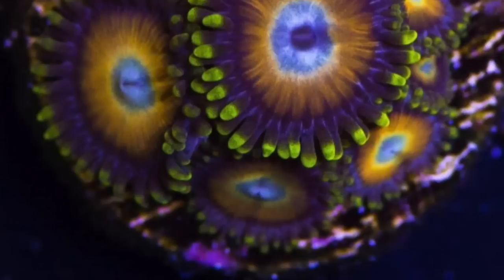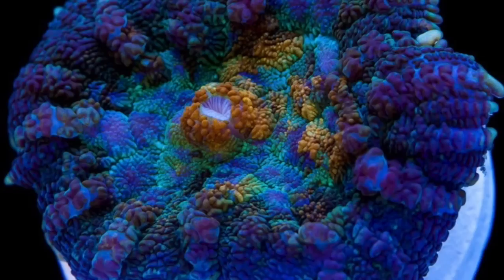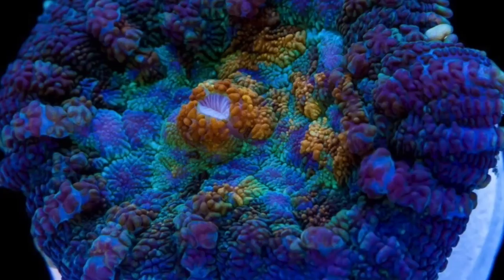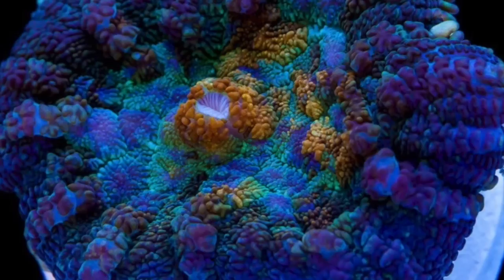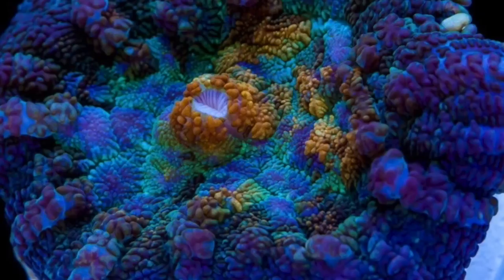Coming in at number 1 is another mushroom — the Rhodactis line of mushrooms has some of the most beautiful soft corals in the hobby, appreciated by someone just starting out all the way to experienced hobbyists. The Rhodactis mushroom prefers medium to low flow and medium lighting. It's extremely hardy and a great coral for somebody just starting out, and a coral like the Sun Splash Rhodactis is something you'll appreciate the entire time you're in the hobby.